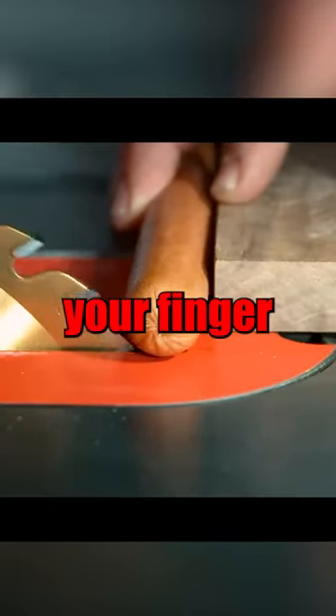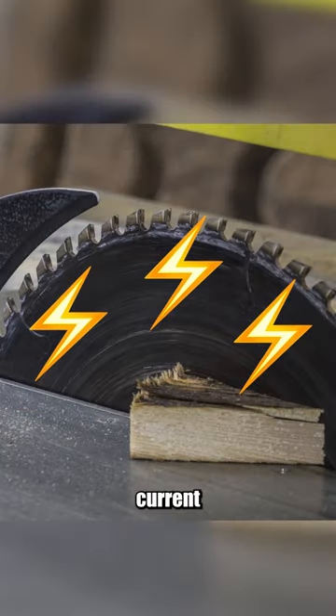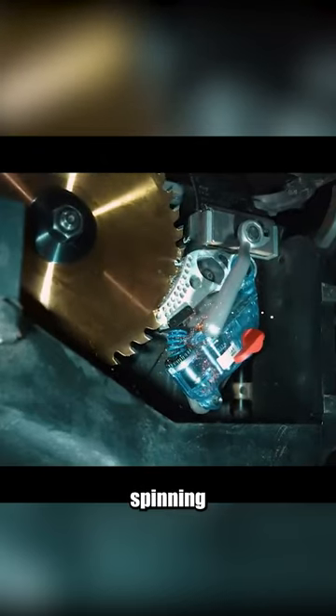What do you think will happen if you put your finger in a saw blade? Well, actually it stops immediately. But why? An electric current is flowing through the saw blade, and if it's touched by a hand or something, the circuit gets disrupted — and if that happens, a small explosion stops the blade from spinning further.